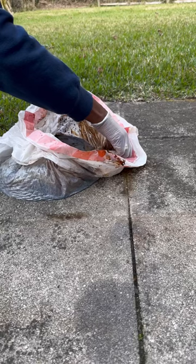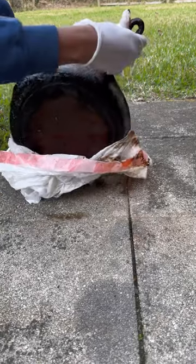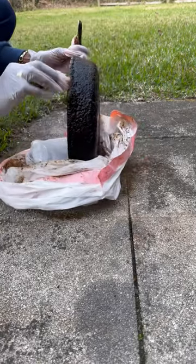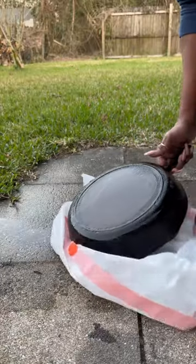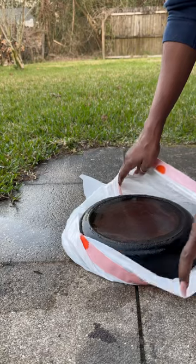Looking at the bag, you would think a lot of the seasoning came off, but I wanted more of it gone. I got the idea of using the oven cleaner method from Orphan Iron.